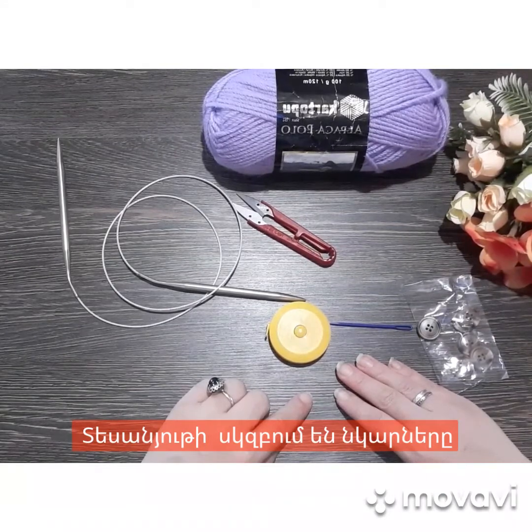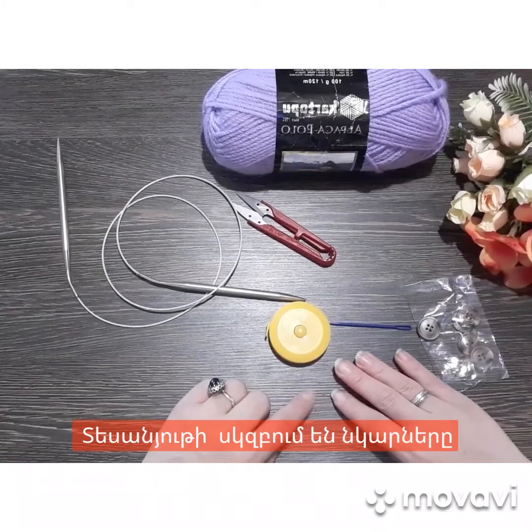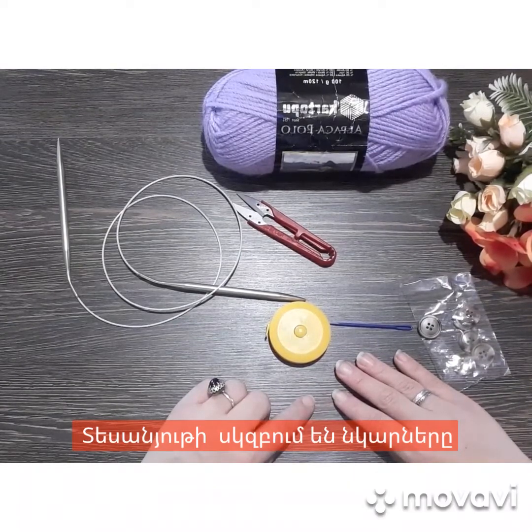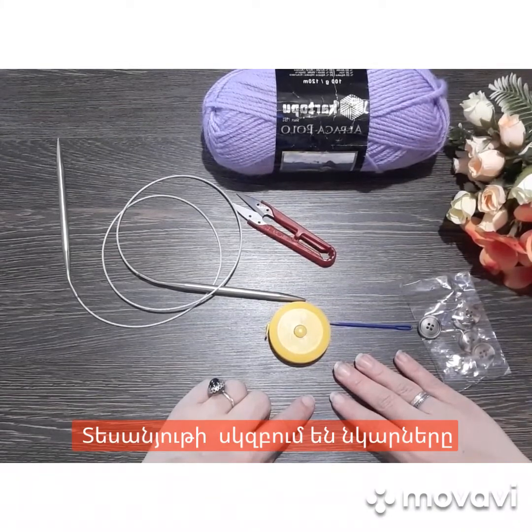Ես խոստացել էի, որ կասեմ ինչ է մեզ պետք, որպեսի ով ցանկություն ունի աշխատել ինձ հետ։ Լինելու է հատուկ, առանձին տեսանյութ, որը կներկայացնեմ ամեն ինչ, ինչ որ հարկավոր է մեզ այս աշխատանքի համար։ Գործելու ենք միասին, կարելու ենք միասին, որ պատրաստվեք, սկսենք գործել։ Հաջորդ տեսանյութը լինելու է արդեն գործելով։